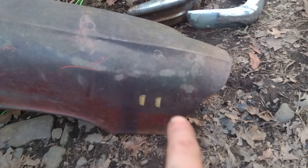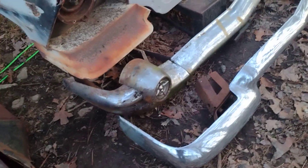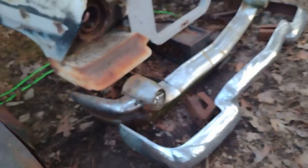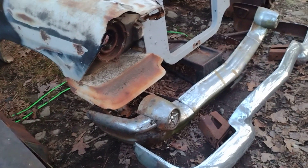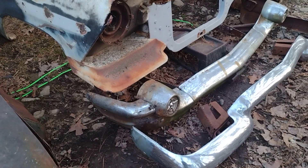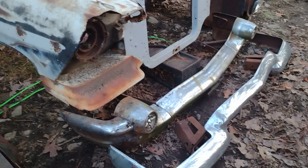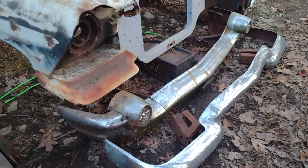Unfortunately we're missing one of the gold pieces that goes right there - I'm gonna look and see if it's on the ground somewhere. But this is where it's getting interesting - this is where our build is kind of truly taking off, and this is the start and beginning of the Frankenstein right here.